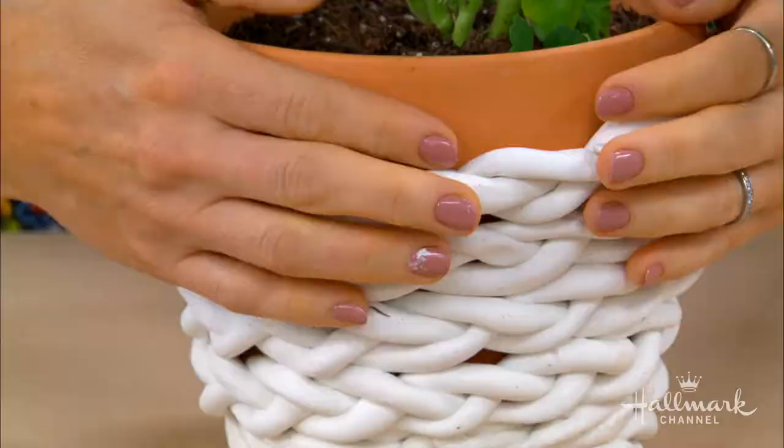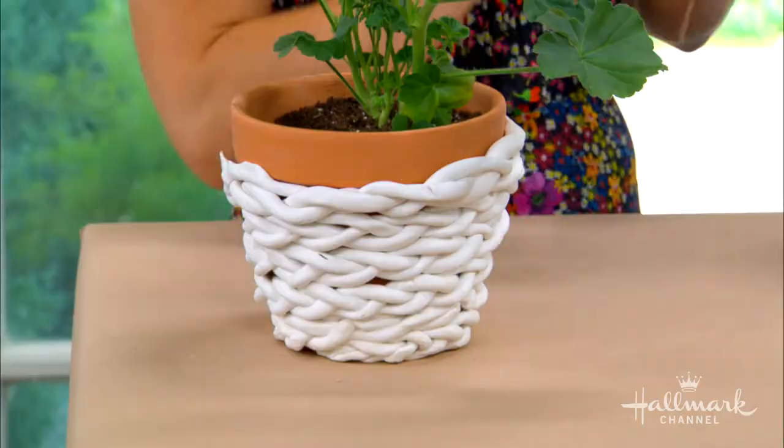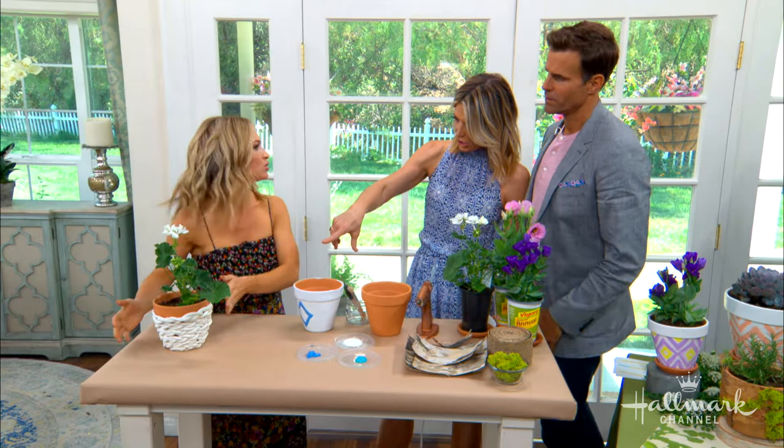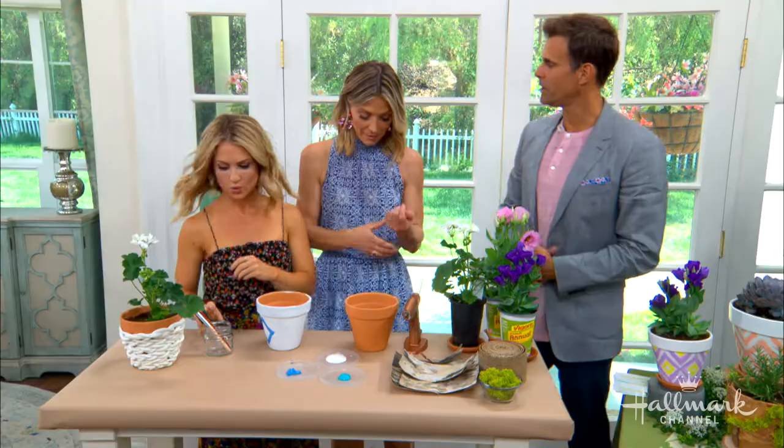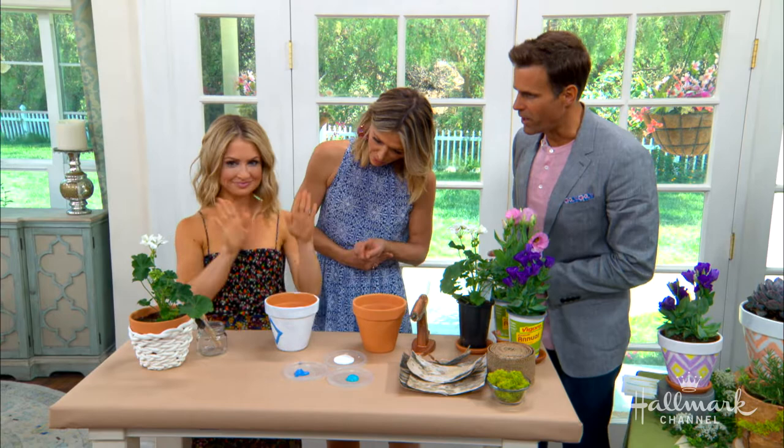How long does it take to dry? It depends on the weather, but I would give it about 24 hours with air dry clay. Get it wet because it'll stick, and you can go back in with some glue afterwards just to secure everything. You could also paint it afterwards, and it'll harden. If you paint it, it could look like that woven leather — like the very expensive woven leather bags.